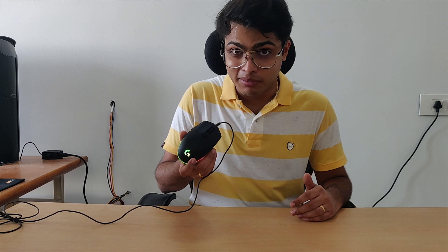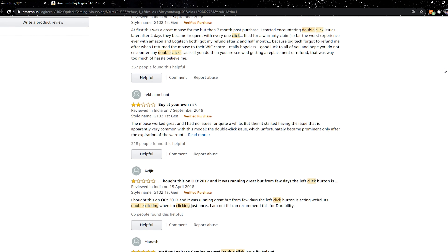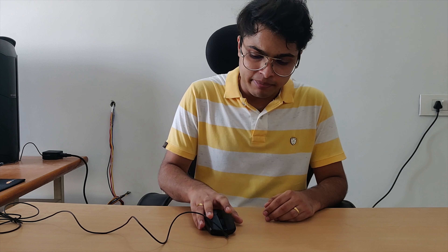Now we have to discuss the reliability of this mouse. I had been using the G100S from Logitech for the past four years until very recently the left click stopped working. As far as reviews on Amazon are concerned, a lot of people have been complaining about a double-click issue with this model that tends to show up within even seven months of usage. That happens when you are a rough user or a heavy gamer. I've been using this mouse for about one month and haven't faced any issues so far, but this is a caveat to keep in mind. If you click once and it registers as a double click, that's the issue.